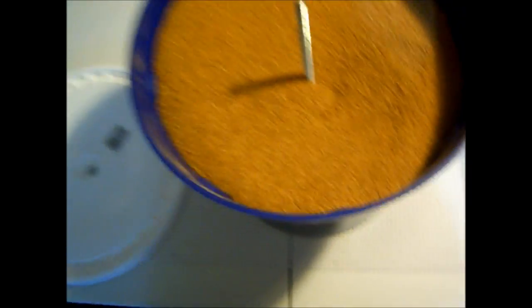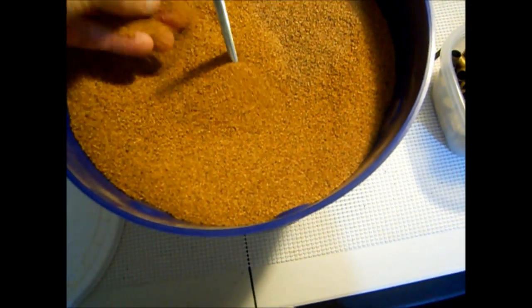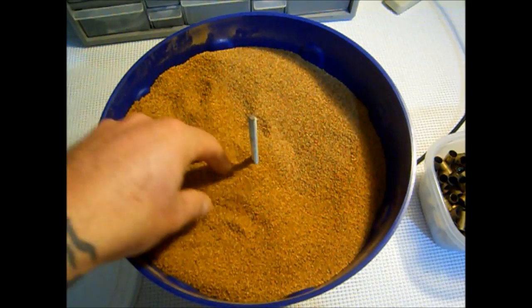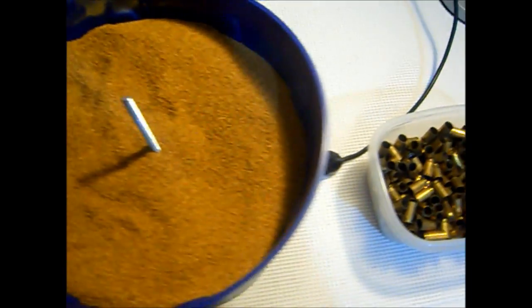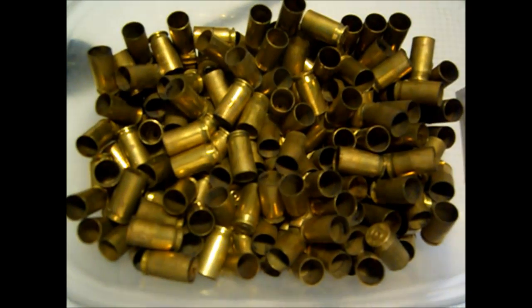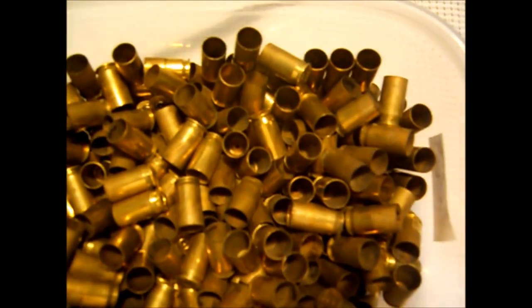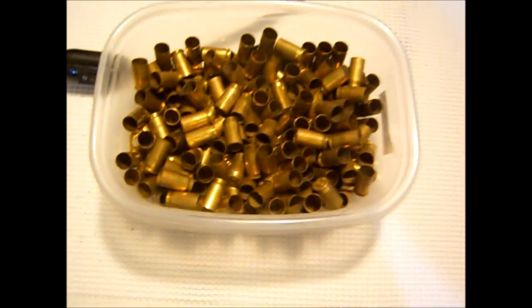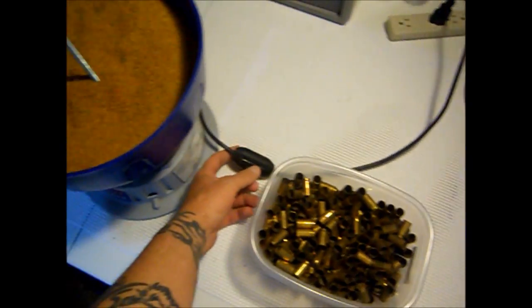We've let this media run for about half an hour. That's ready for us to put in some brass. You can see the brass — it's not extremely dirty, but it definitely needs a clean. So we'll start it up and start adding some.